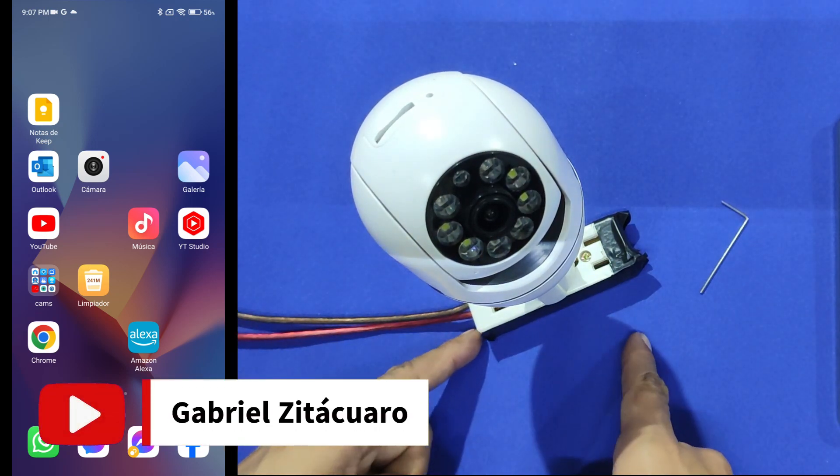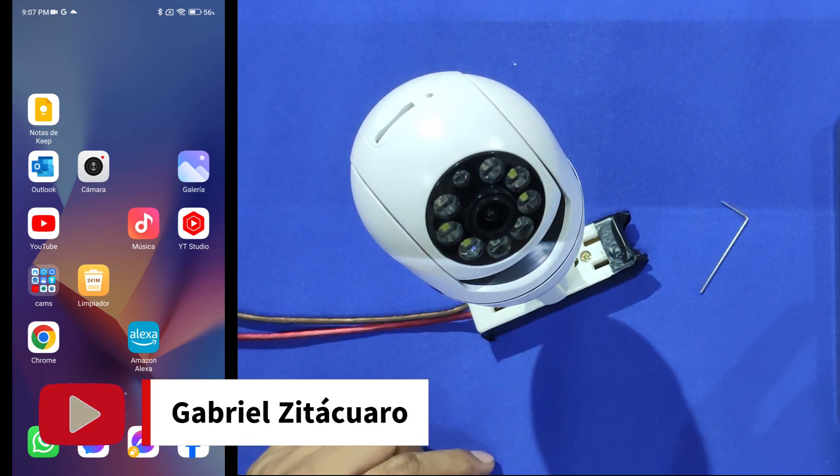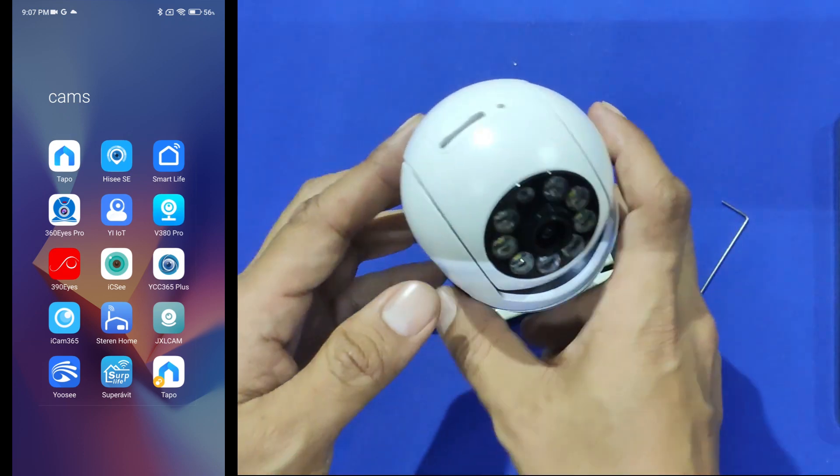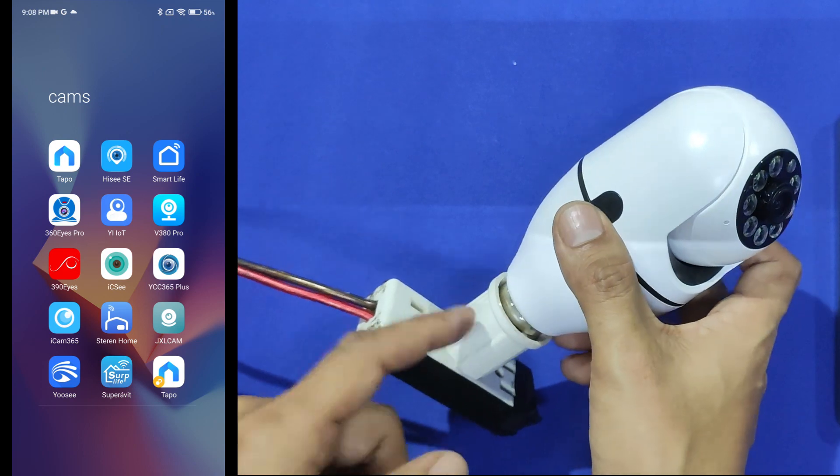Hello there. Today we are going to work with this Wi-Fi camera that works with the V380 or V380 Pro app. This is a light bulb camera, so you can plug it into a light bulb socket.